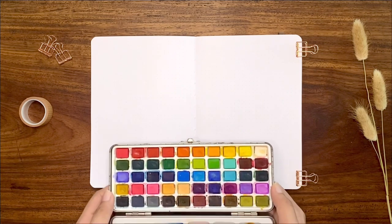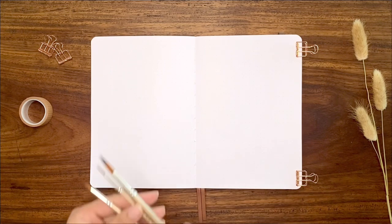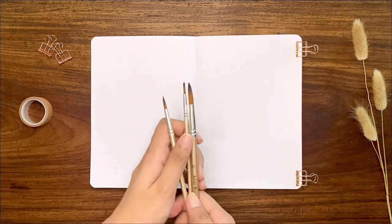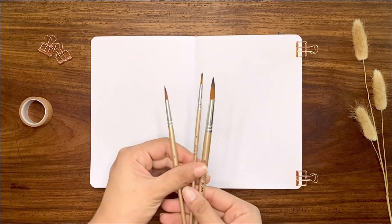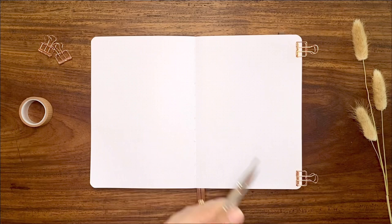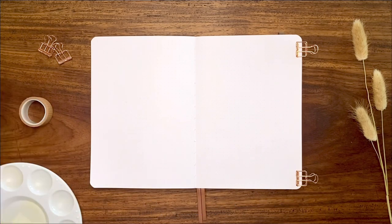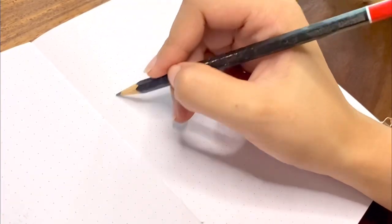I will be using watercolors for my July theme that I would like to call 'Tropical Dreams,' with design elements where tropical meets bohemian. All the supplies I'm using in this setup as well as my discount codes are linked in the video description. I started to sketch everything out first with a pencil.